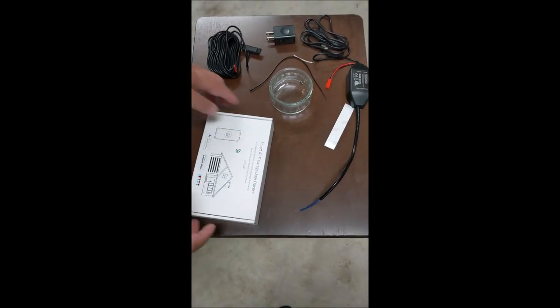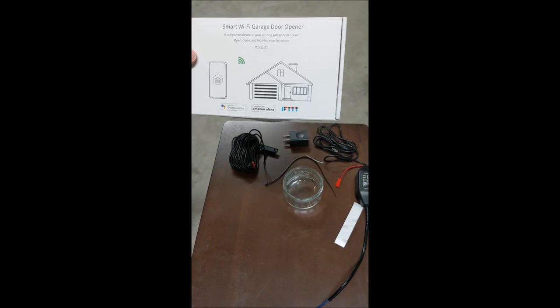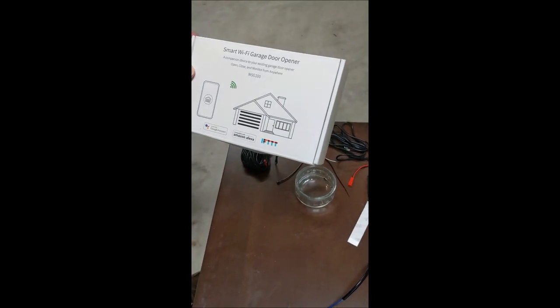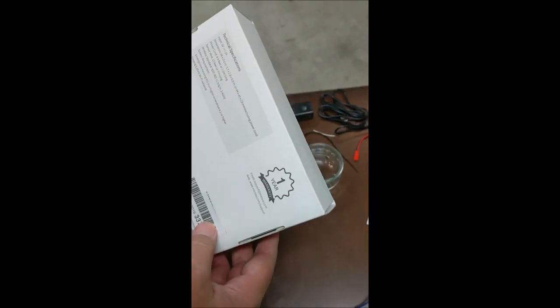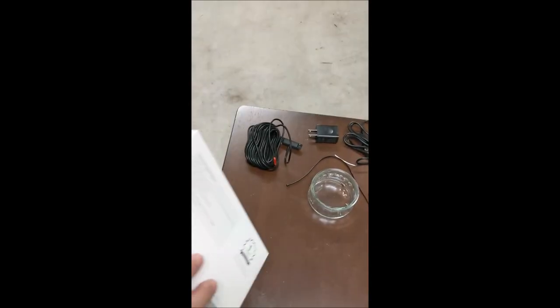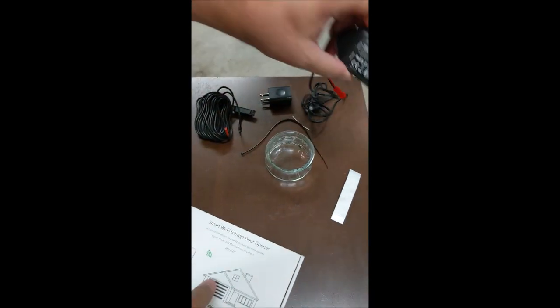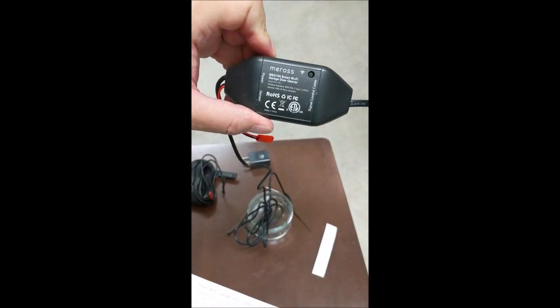Hi guys, today we're here to install the Smart Wi-Fi Garage Door Opener. It is actually from — they didn't put their name on here — Muros. The Muros Model MSG100.